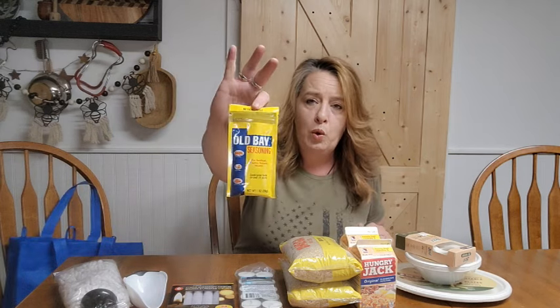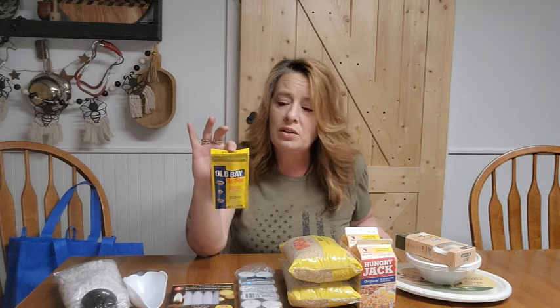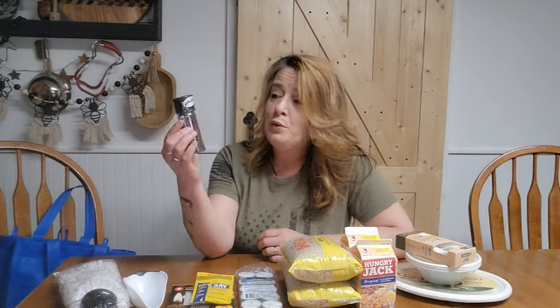The next thing I grabbed was another pack of Old Bay Seasoning. We love it for seafood, and none of the stores around here carry big containers of it, so at $1.25 I like to buy the individual little packages. I also grabbed a black peppercorn spice grinder. When you buy your spices in whole form, they're going to last the longest in storage. I grind them up myself and put them into my containers when ready to use. It keeps them fresher longer — spices won't go bad in long-term storage, but they do lose their potency over time, so storing them whole is best.